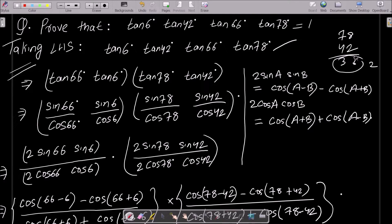After making the combinations of (66, 6) and (78, 42), you need to convert to sin and cos form. Multiply numerator and denominator by 2, giving: 2·sin66°·sin6°, 2·sin78°·sin48°, 2·cos66°·cos6°. Then remember the formulas: 2·sinA·sinB = cos(A−B) − cos(A+B), and 2·cosA·cosB = cos(A+B) + cos(A−B).